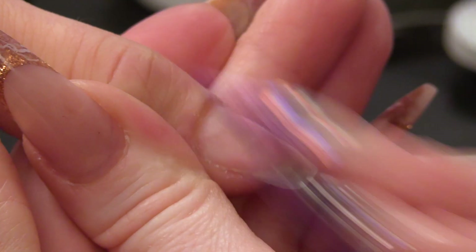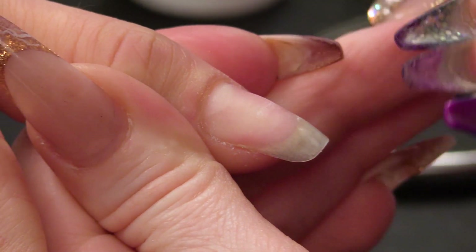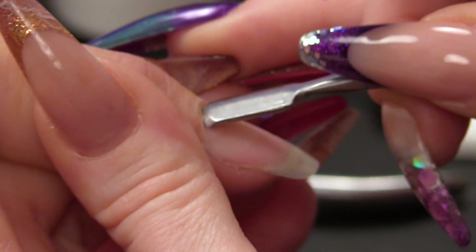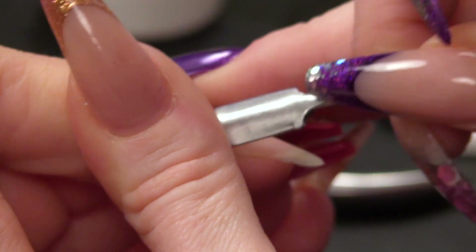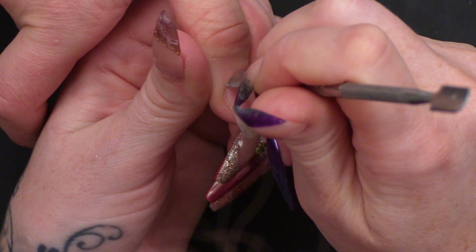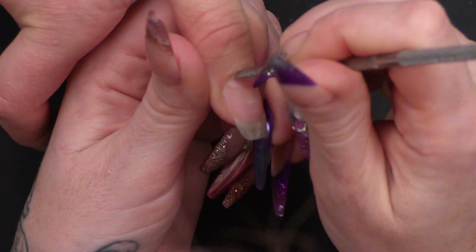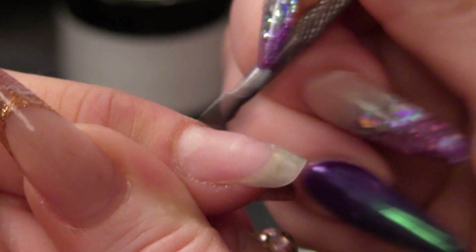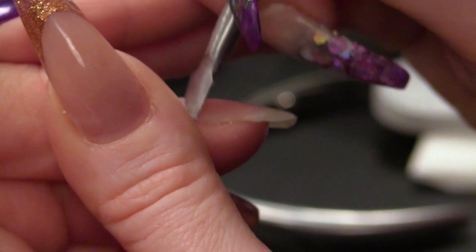Gorgeous natural nail here that belongs to Tammy — I wish I had these nails. What I'm gonna do is push back the cuticles and remove any non-living tissue. You get this little sliver of non-living tissue attached to the nail.